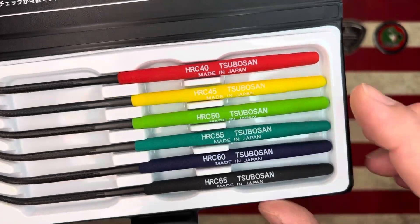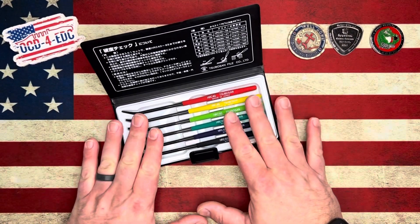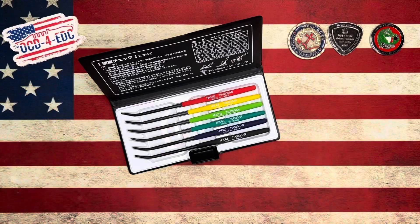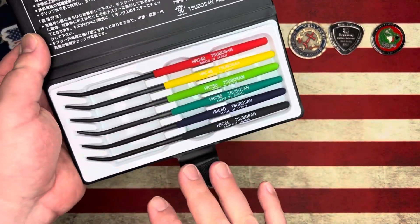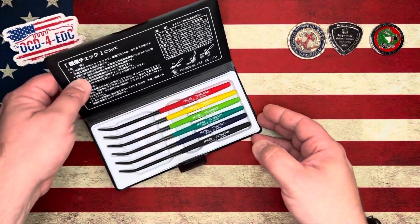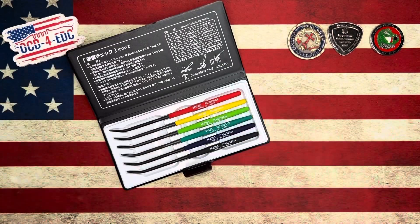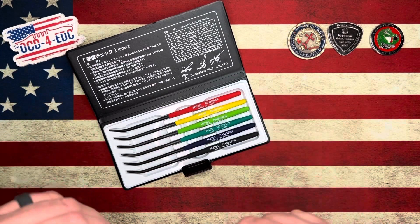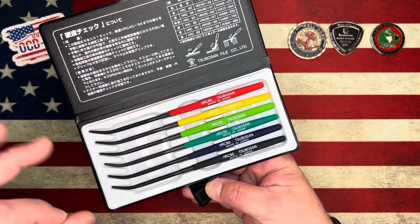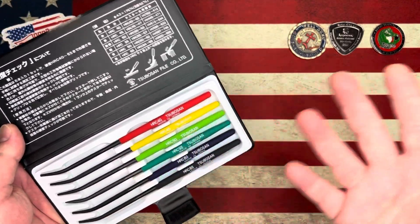We've got HRC 40, 45, 50, 55, 60, and 65. Now, I want to start by saying this is not the most accurate way of testing HRC — just throwing that disclaimer out there. What this is, is a gauge to find out what HRC something is, or the general level of hardness. You can do this for around 55 bucks, compared to an actual Rockwell testing machine that costs thousands of dollars and has to be calibrated. This is really just more for fun. You're not going to get truly accurate results, and let's face it — we're all knife nerds.